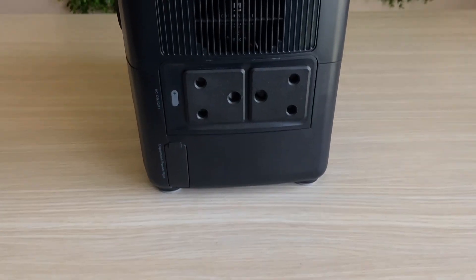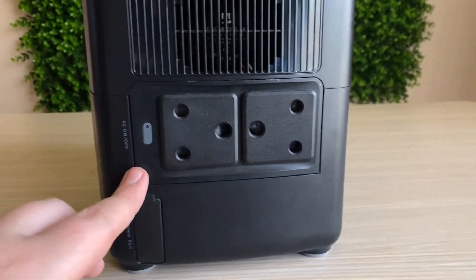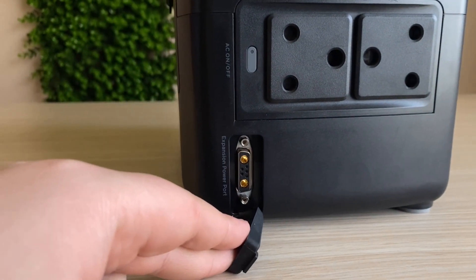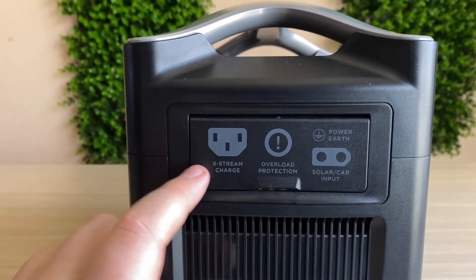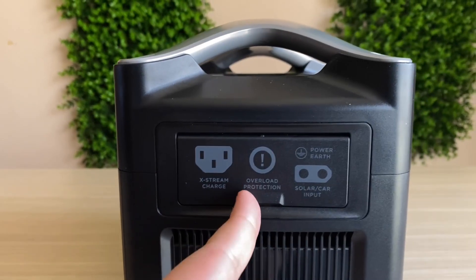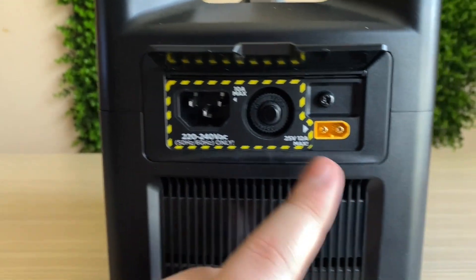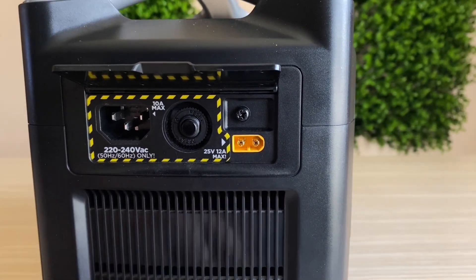On the other side, the AC outlet configuration varies by country — in South Africa we have two ports for local plug types, while users in America or other countries will have their respective outlets. There's also a small lip for connecting an external battery, which doubles the battery life. The charging input side has a main charging port that's faster than other options, plus EcoFlow's own solar power port for connecting EcoFlow solar panels.